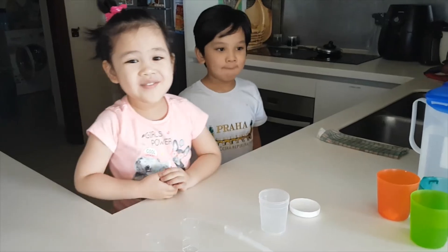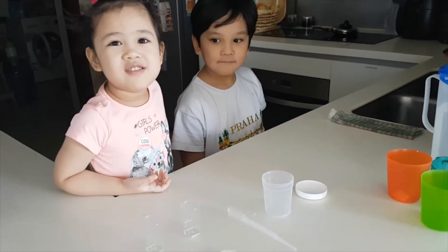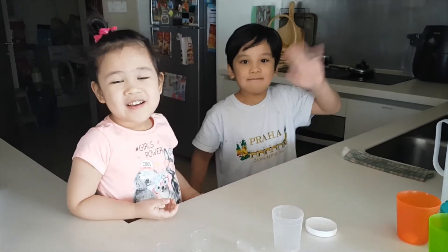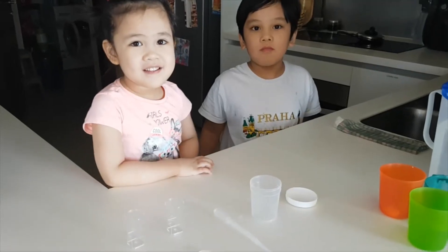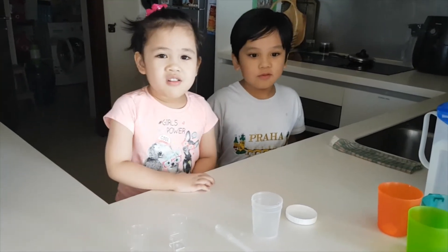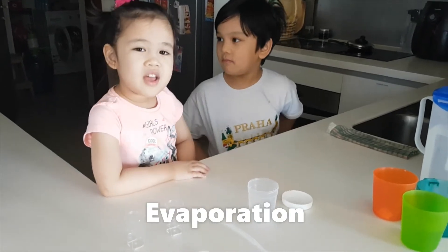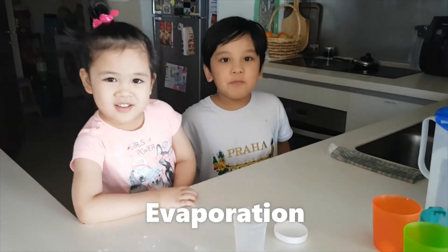I am Zephanie and this is my brother Zachary. We are going to do an experiment about evaporation.